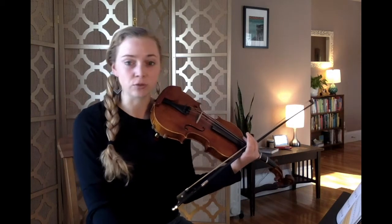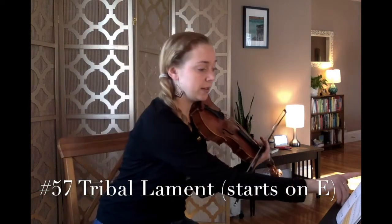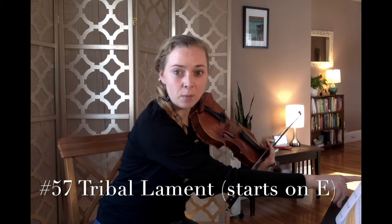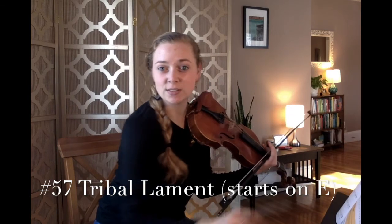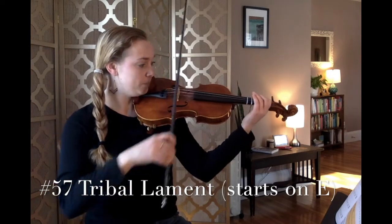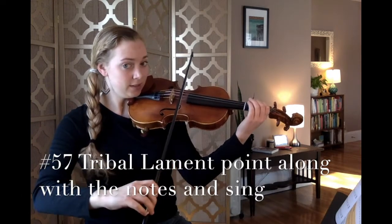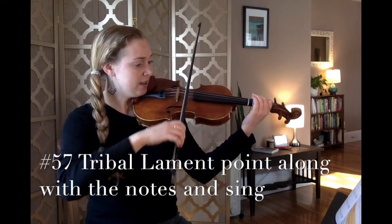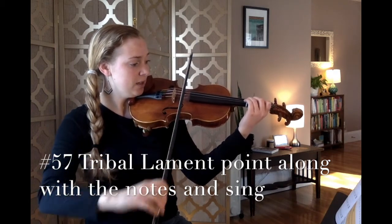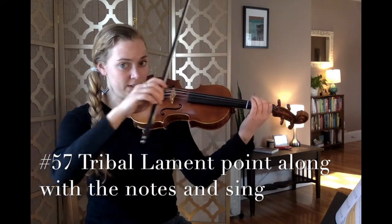Next song is called Tribal Lament. Please listen while I play. You may like to point along to the notes while I'm playing — and bonus points if you point along and say or sing your letter names while I play. Tribal Lament, follow along at home. Bow lift, repeat.